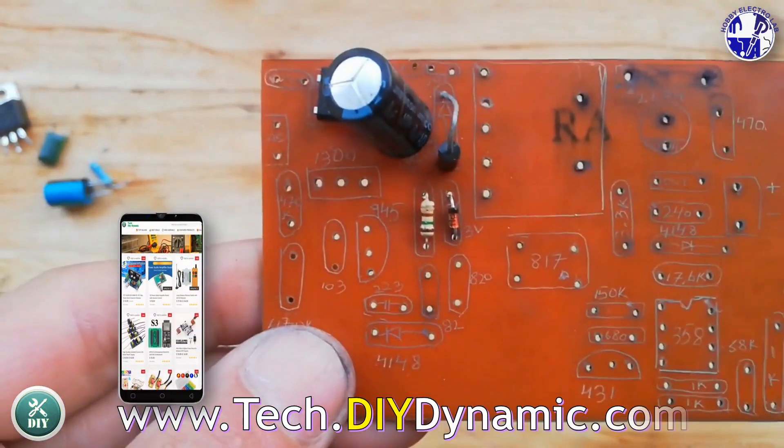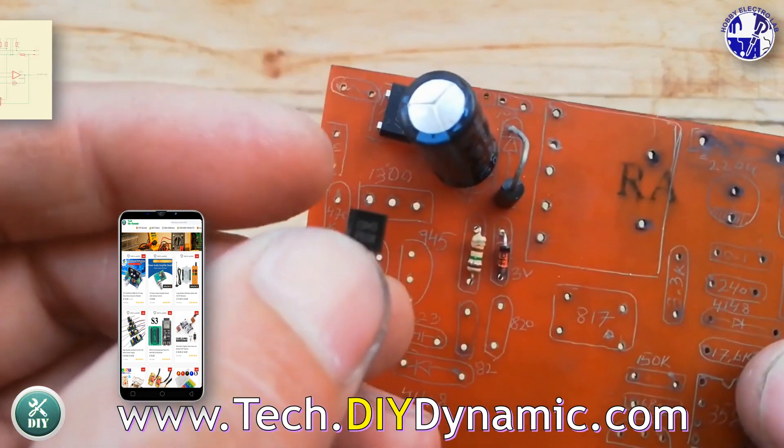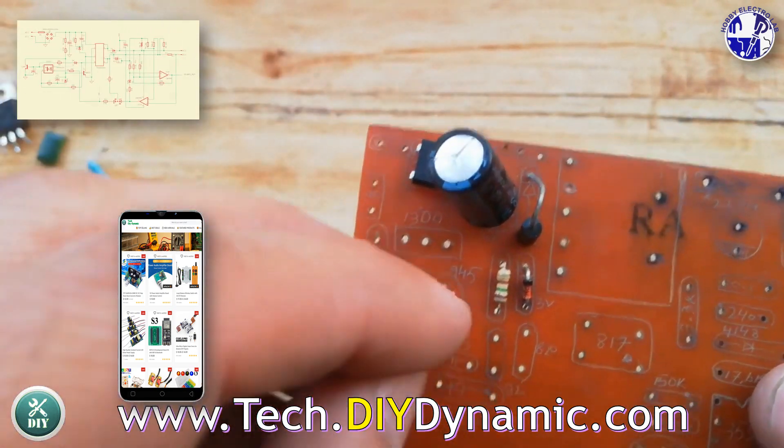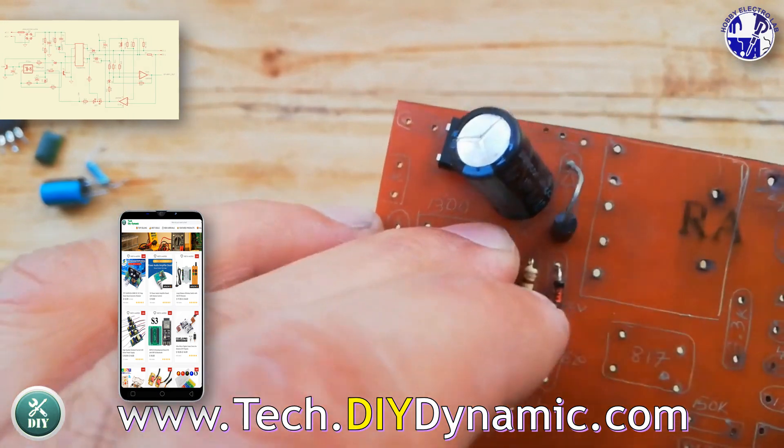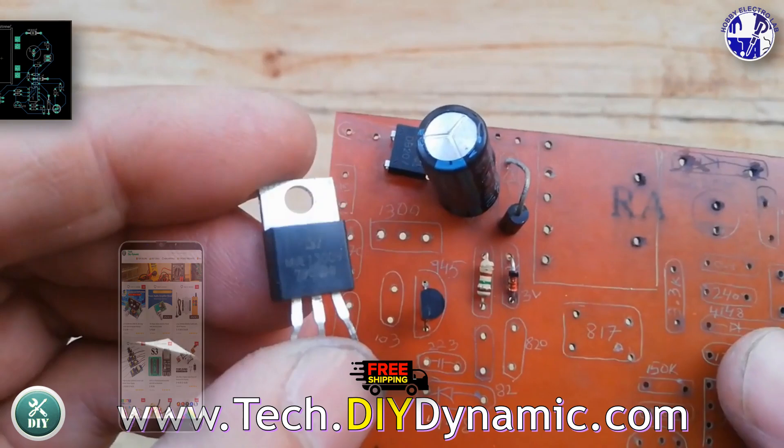Get your DIY electronics kits at our store. If you are into DIY electronics projects, you will love our collection of power supply kits, Arduino modules, and soldering kits at our website. We offer worldwide free shipping and easy returns.